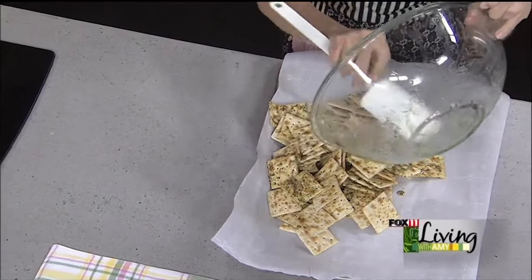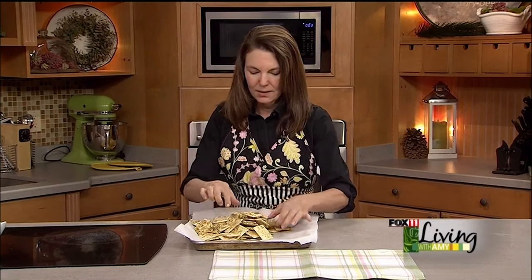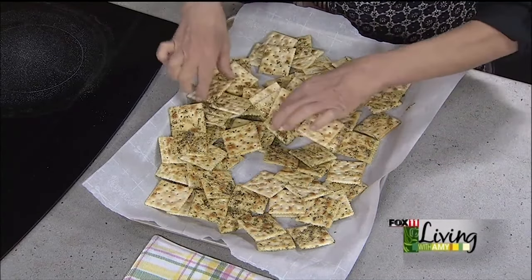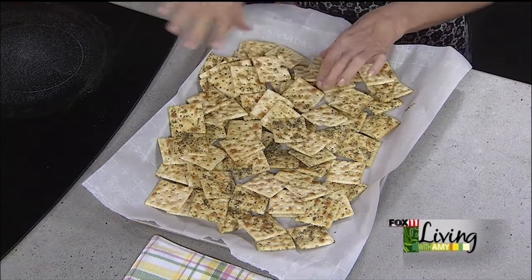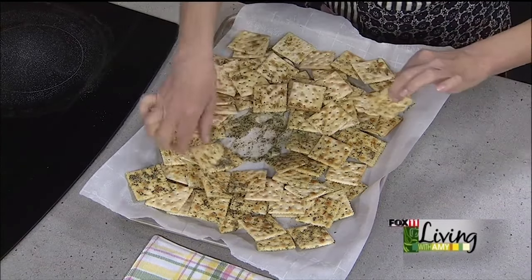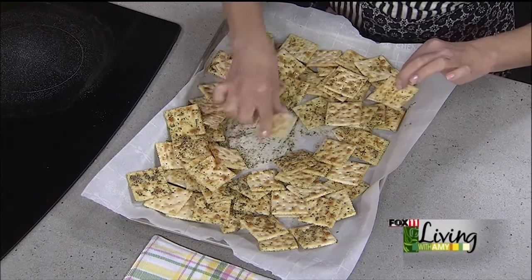Oh, it smells so good — I just want to totally lick the bowl. The smell of dill pickles just makes my mouth water. So carefully spread these out as best you can — I'm just using my clean hands. You don't want them all on top of each other. If you're doubling this recipe — four sleeves of crackers, two sticks of butter — definitely use two sheet pans. If you see some crackers that need a little more love, go ahead and dip them in the buttery mixture. Two sleeves works perfectly here.